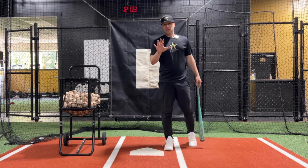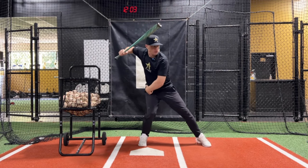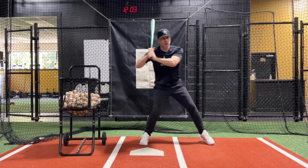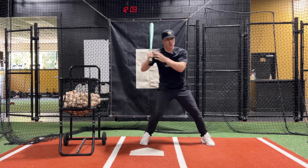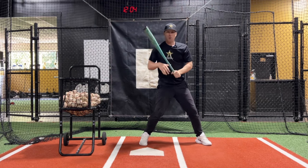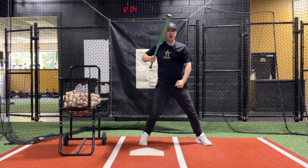One of the biggest issues I see with players is that they don't do a good job of resisting with their upper body as they start to stride out and then as they initially begin to turn their legs. What happens is they start to want to get their upper body going forward — they'll stride forward, but their upper body will start to come with them. If our upper body starts to come with us as we stride forward and as our leg starts to turn forward, we're out of sequence, working from the top down, and there's no separation or stretch created within our body.